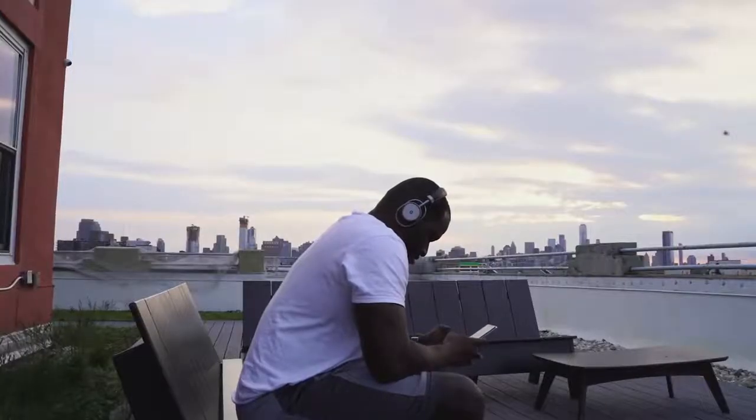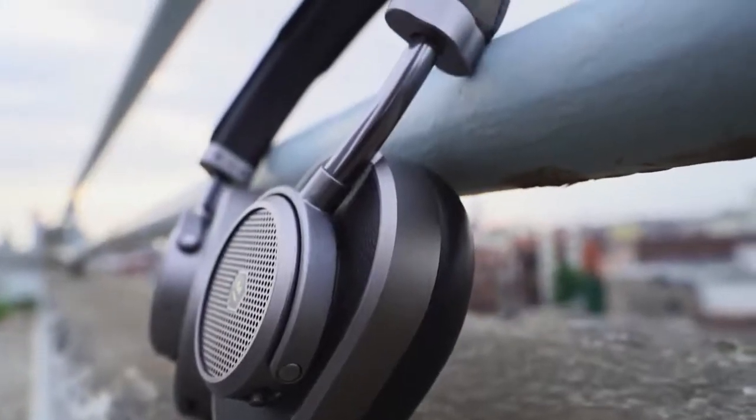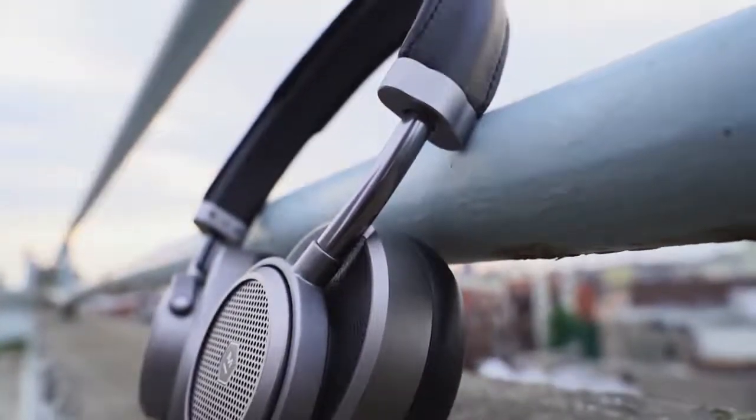When it comes to noise cancellation, this is where Master Dynamic needs to improve if they want to play in this space. Noise canceling here is good when blocking off conversations and background music, but when it comes to really loud noises — say like lots of clapping or the subway train — it does block it, but not as much as I would like. Even taking this on a couple of flights, it does block out a lot of the sound, but not as much as other headphones do within this category and price range. Once you have your music playing and listening, it's gone, because the isolation on the ear cups is really good, and that supplements the noise canceling features here.